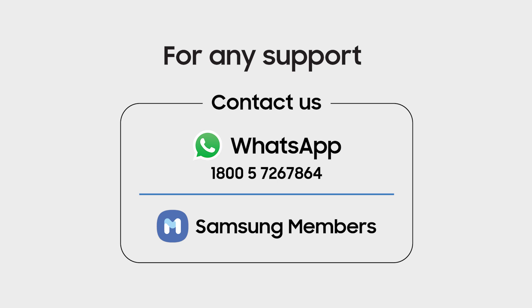Hope this video was helpful. Thank you for watching. We'll see you next time.